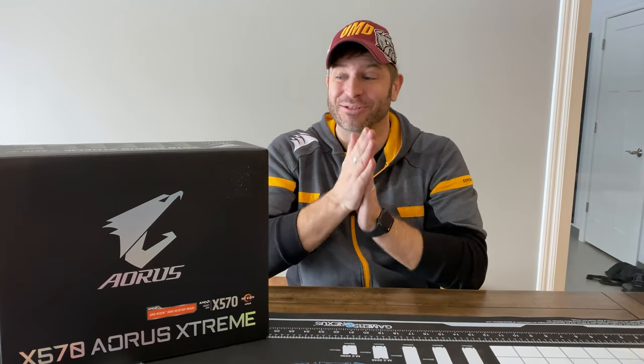AMD is doing such a great job right now and they're taking market share from Intel. I'm not going to get into all of that, but if you want to, you're more than welcome to go look at the stock market and shareholder reports. I think they're finally giving Intel a run for their money and it's demanding better components. This is the one I've been wanting for a while — it came partially as a gift from my wife for Christmas and I get to use it.